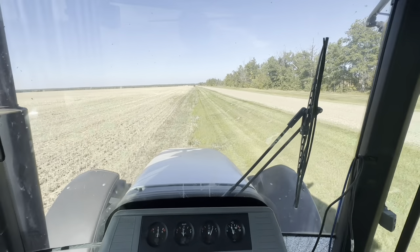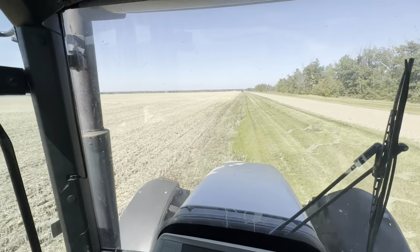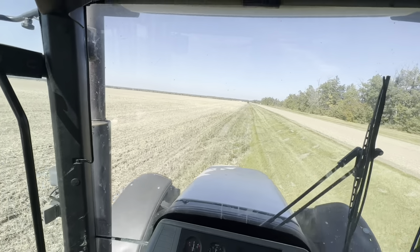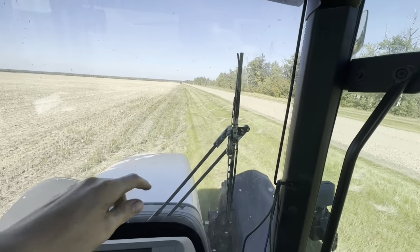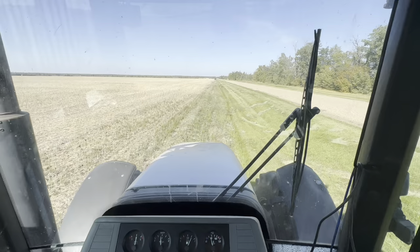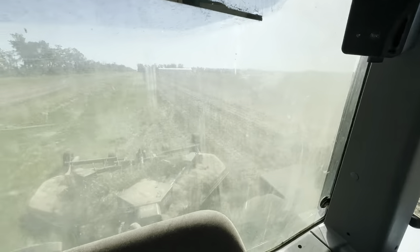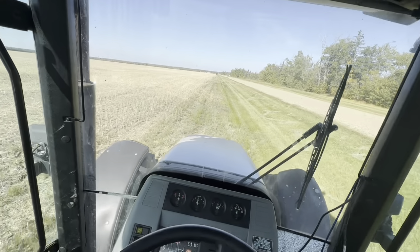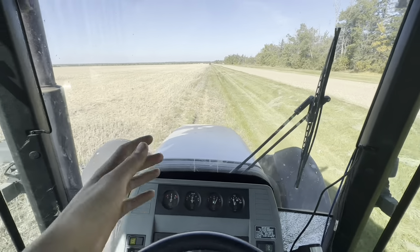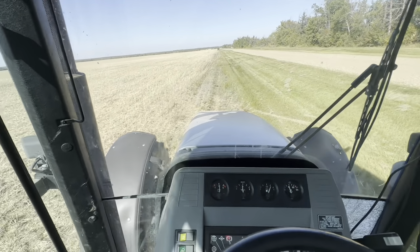Hey guys, third gen farmer here. We're in the ditches - the fields are done. This is actually our last canola field that we did, and now we're cutting ditches. The mower is hooked up to our Lamborghini tractor so we're giving it a rip, cutting the ditches one last time this year, getting them all nice for the fall. It'll also make it nice in the spring before the grass grows back.